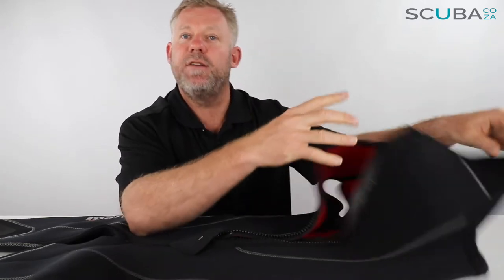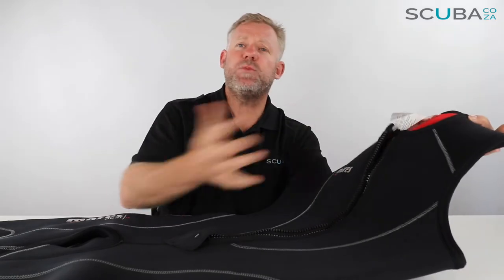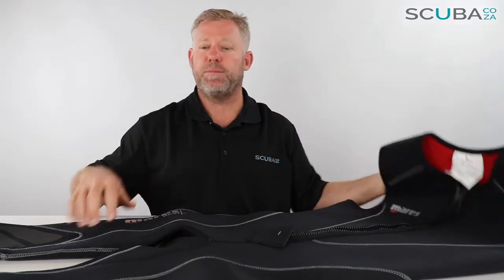Good quality that Mares have got here is the fact that it is double stitched — there's an extra piece of material stitched over just for the high wear and tear areas. If you were diving in warmer waters and you just wanted a rash vest and a main core section, you could wear just this bottom piece without the top. If you find you get cold, you can pop the top on.